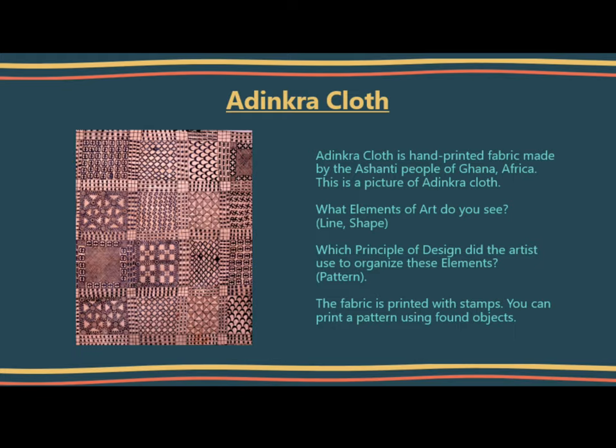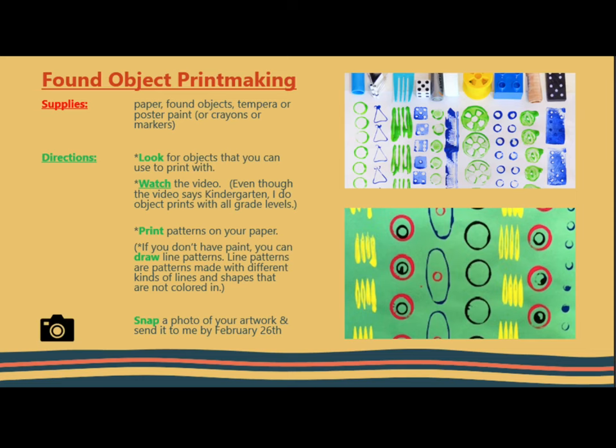Pattern. The fabric is printed with stamps. You can print a pattern using found objects. For this project, you will need to gather the following supplies: paper, found objects, tempera or poster paint, or crayons or markers.